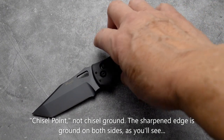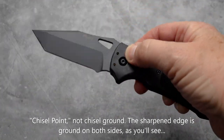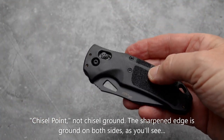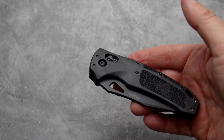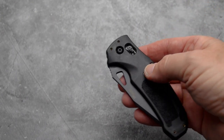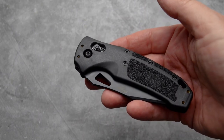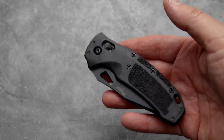This is Hogue's version of Benchmade's famed AXIS Lock, which had gone off copyright not too long ago, and other companies are now able to make similar locking mechanisms.